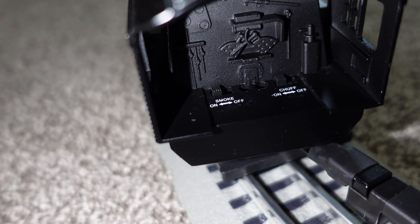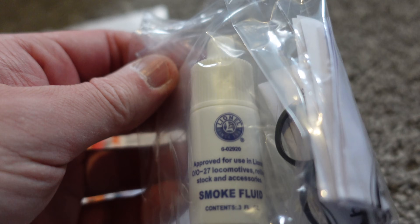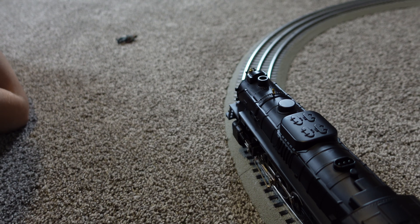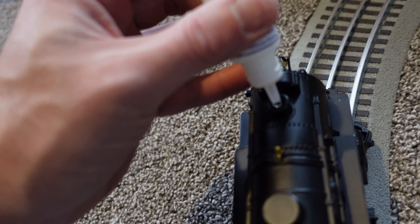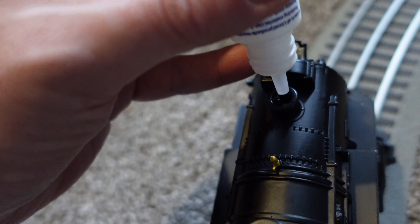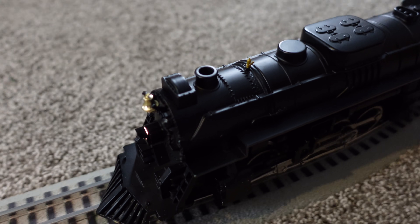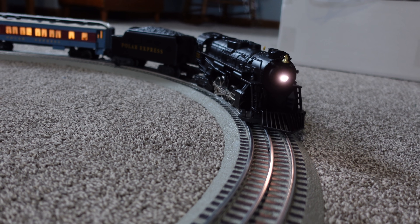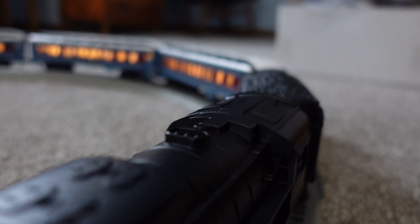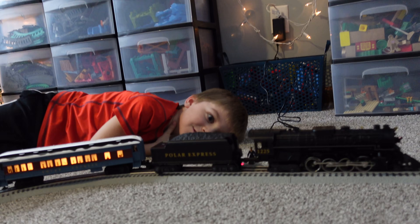You can see down there it says smoke on or off and chuff on or off — we want both on. It seemed like there was smoke coming out, but we do have this smoke liquid that came with this. I'm going to put some of that in there just so we know for sure it's working properly. I don't know if you guys can see it, but the drops are coming out. It takes a little bit of time — there's the smoke! You're making the smoke come out, Clark.